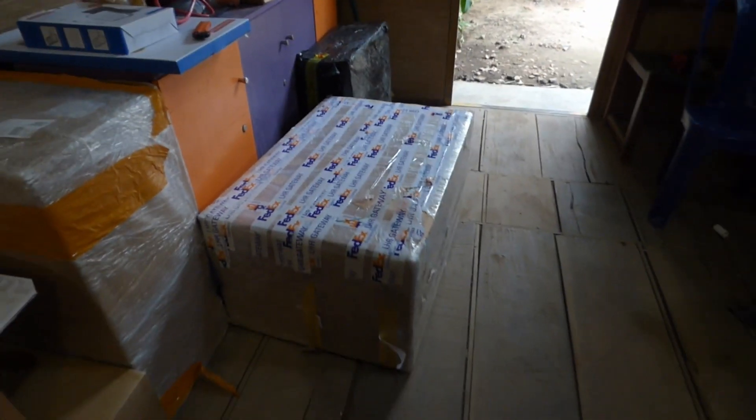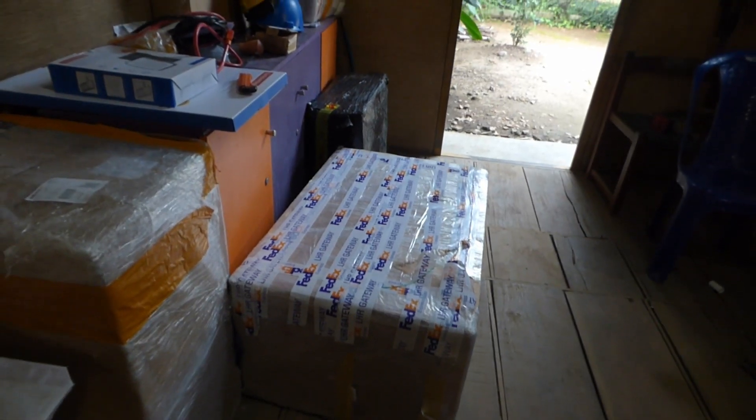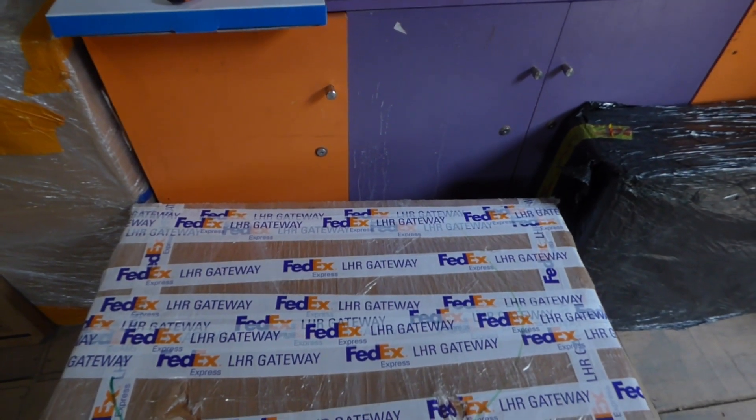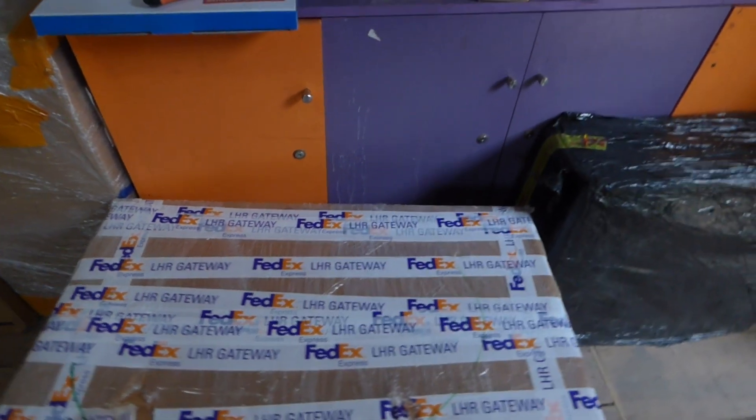So here is our mystery box. As you can see it came by FedEx through London Heathrow to Nigeria and it came from China. So here is the year's latest.